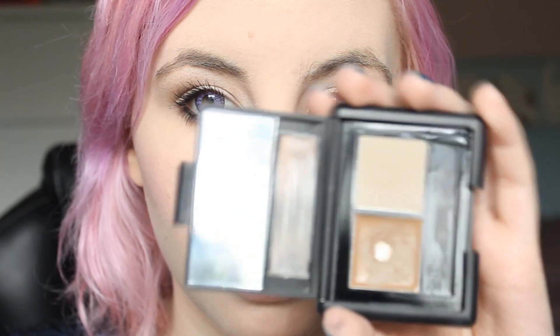Next, I like to fill in my eyebrows with the ELF Eyebrow Kit in Ash. My brows are pretty crazy and I have a lot of scars in them, so normally I just really don't bother with them.